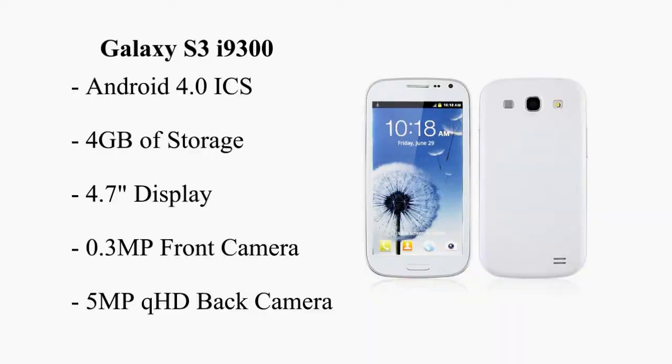The Galaxy S3 i9300 is running Android 4.0.3 Ice Cream Sandwich, includes 512MB of RAM and 4GB of internal storage. Features a 4.7 inch capacitive touchscreen with a resolution of 854 x 480 pixels.